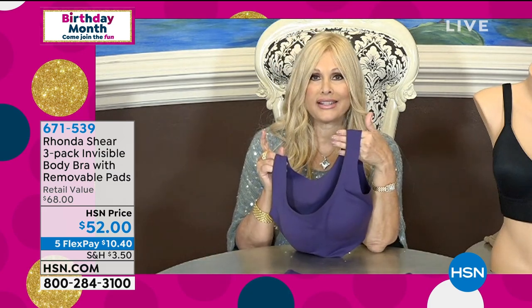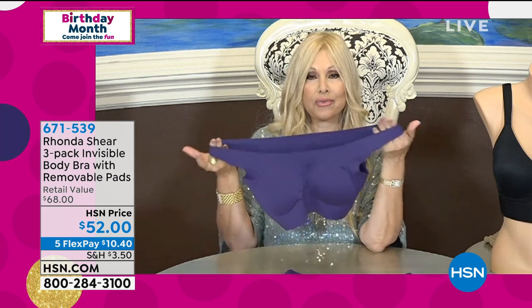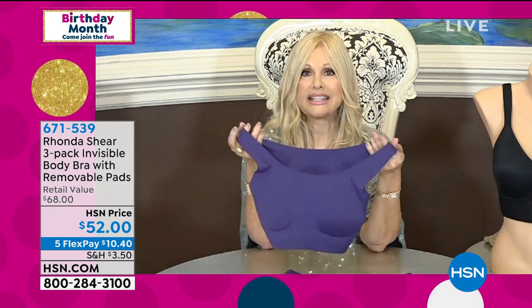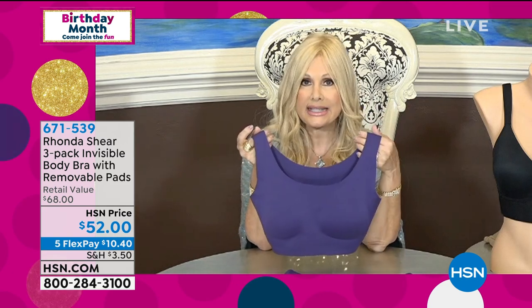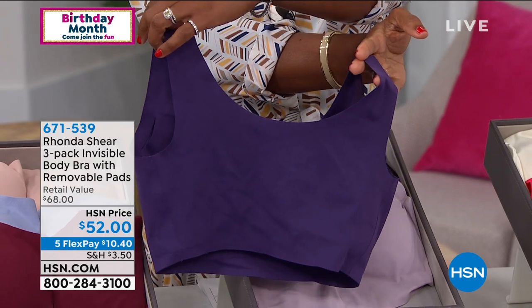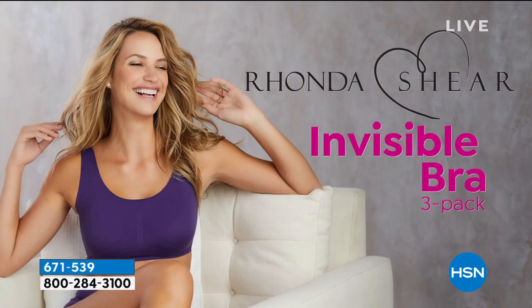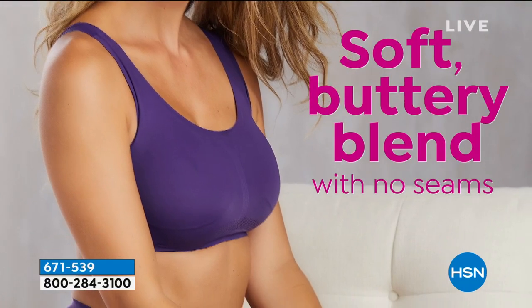These are available in small to 3X with matching briefs. Let's talk about the Invisible Body Bra. I only had one sample to show you — this is the latest technology in intimate apparel. There is 25% spandex in this fabrication, the rest is nylon. It is so thin — if you put it over your finger you barely feel it — but it's very sturdy and gives you lift and buoyancy even without underwire or hooks and eyes.